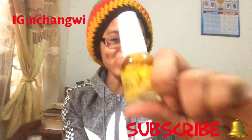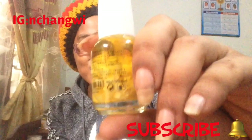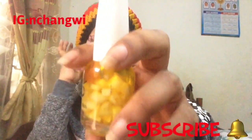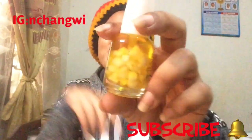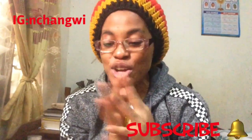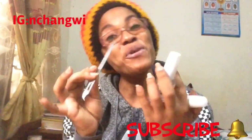The third tip is cuticle oil — my DIY cuticle oil. I'm going to leave the link in my description box on how to make your own cuticle oil at home. But you can use any cuticle oil of your choice to grow your nails long, strong and healthy. So these are the three items that I use to grow my nails.